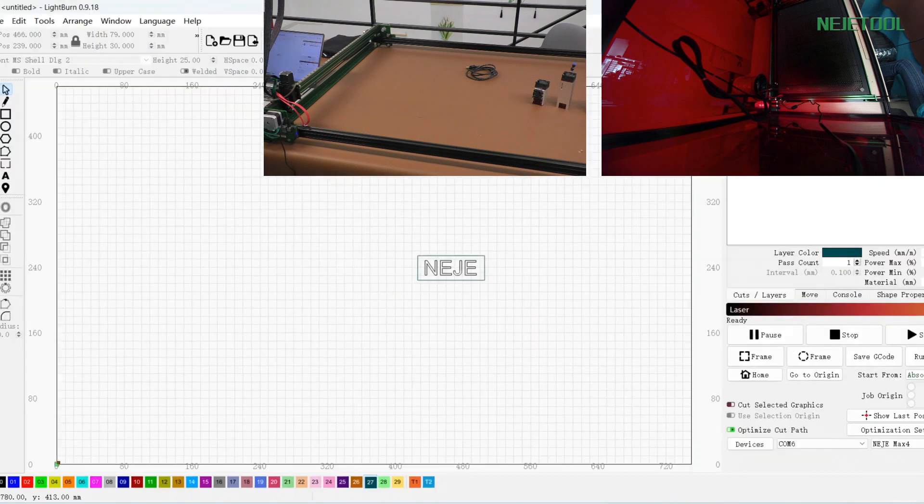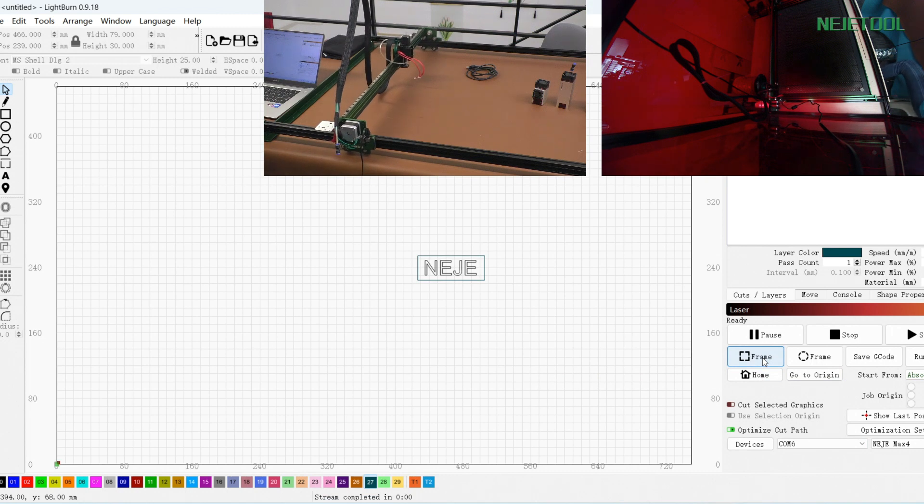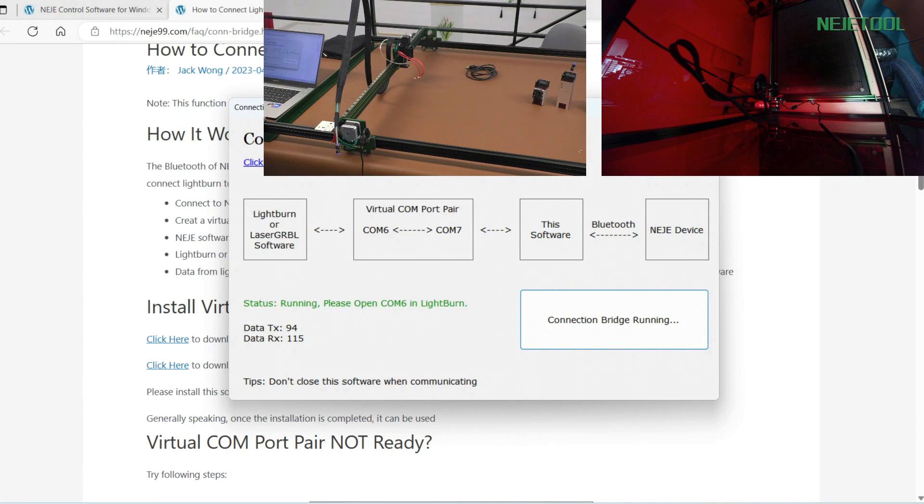Now we can go to LightBurn because we need to connect the port. You can choose COM6 or COM7 — both ports are fine. Let me clear the home button here first. After the framing, I cleared the framing button. For this function, you can also operate another machine as well, so let's have a try.